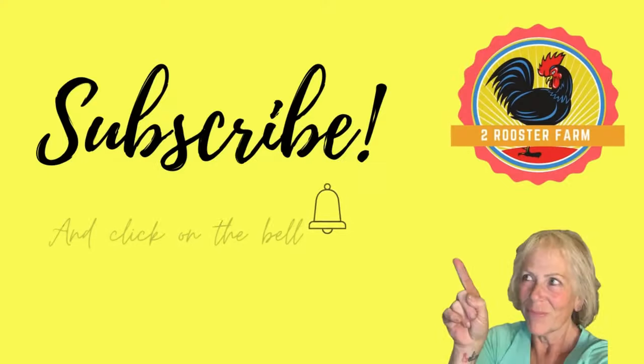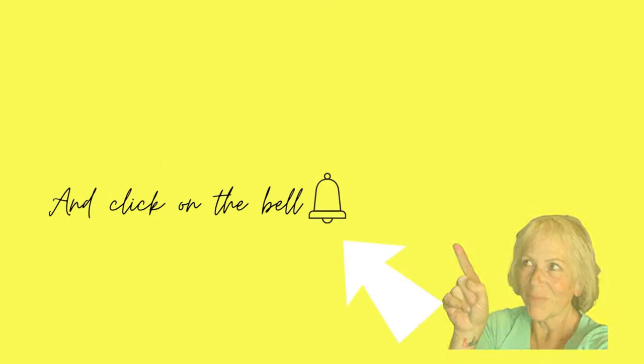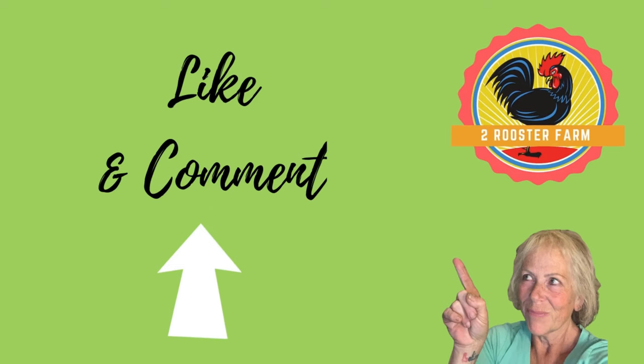Enjoy! This is Terry here at Two Rooster Farm, saying bye — we'll see you next time. Bye, guys.